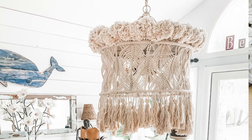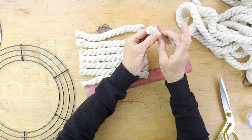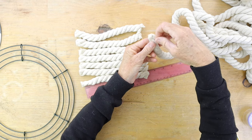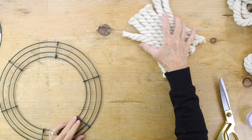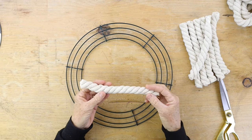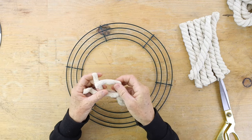When you're done cutting all your rope, take a piece of scotch tape or masking tape and put it at the end of the remainder of your rope so that it doesn't unravel. Next, take your wreath base — this is a metal wreath base.